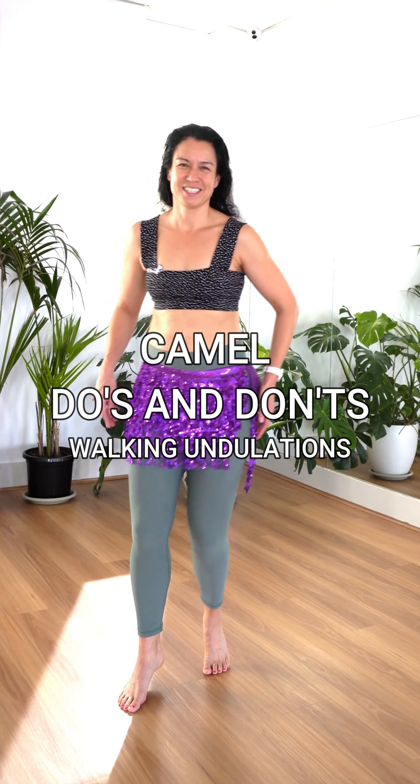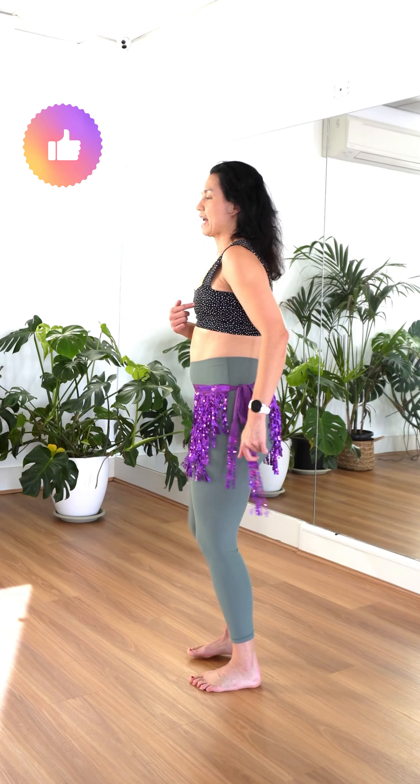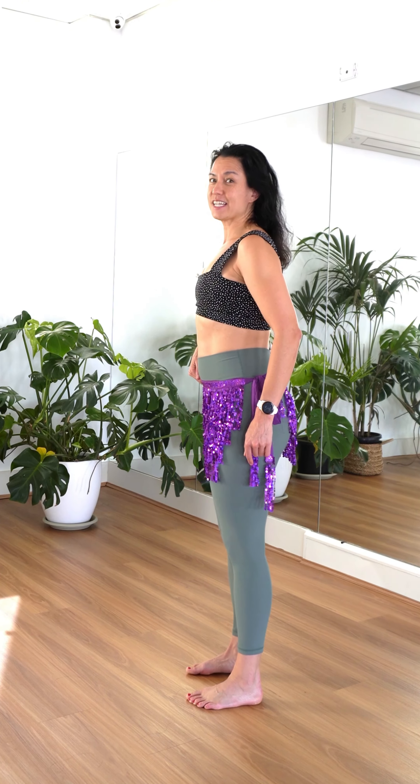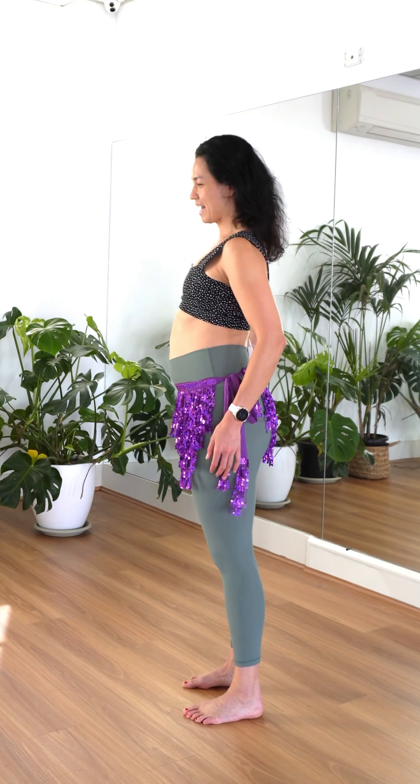Do's and don'ts of our camel moves. Do start learning your undulations first. We bring our chest forward, our belly forward, our hips forward, and release, and then start to smooth it out.